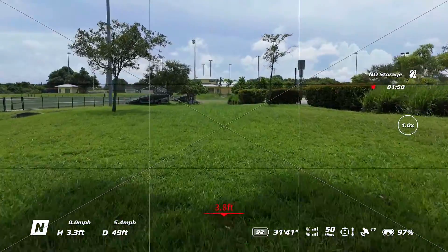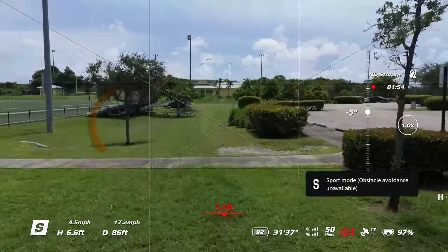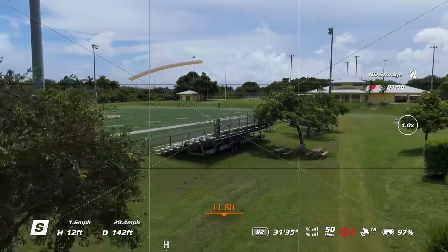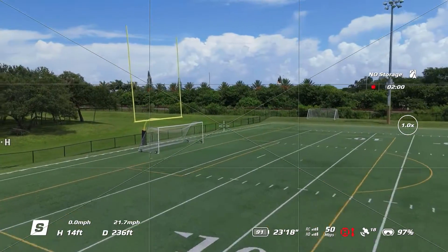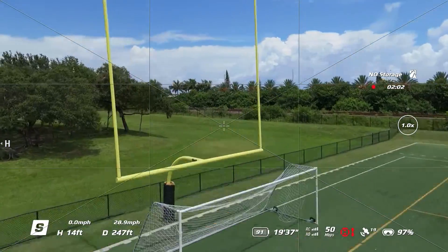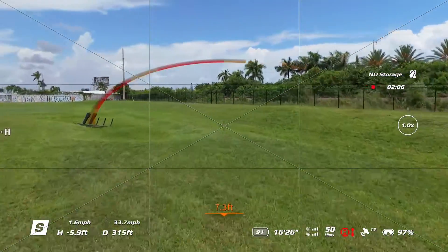After you get comfortable flying with the FPV Goggles on, we're going to switch to sport mode to go faster. However, obstacle avoidance will be disabled in sport mode. Flying with FPV Goggles on is a very immersive experience and it's a lot of fun to fly the Mini 4 Pro with the FPV Goggles 3.